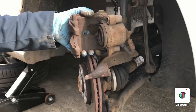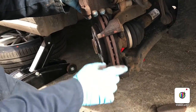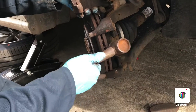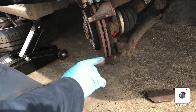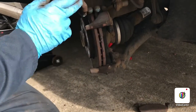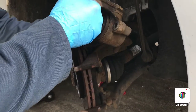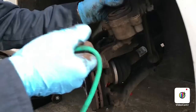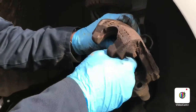Next thing we're going to do is clean along here — take the lip off the rotor and clear along here. Then we're going to clean the caliper itself and the bits that move. Next thing is to hang the caliper up so we don't damage it.